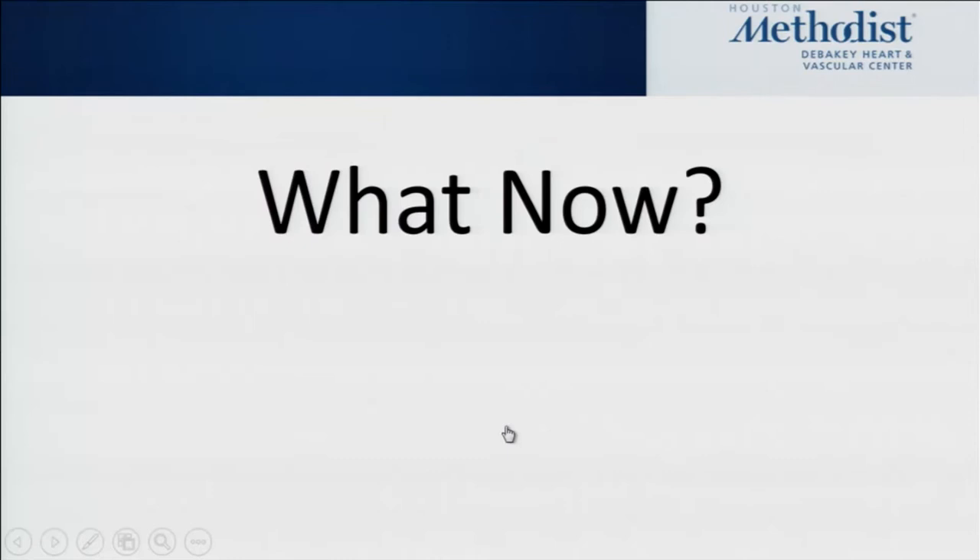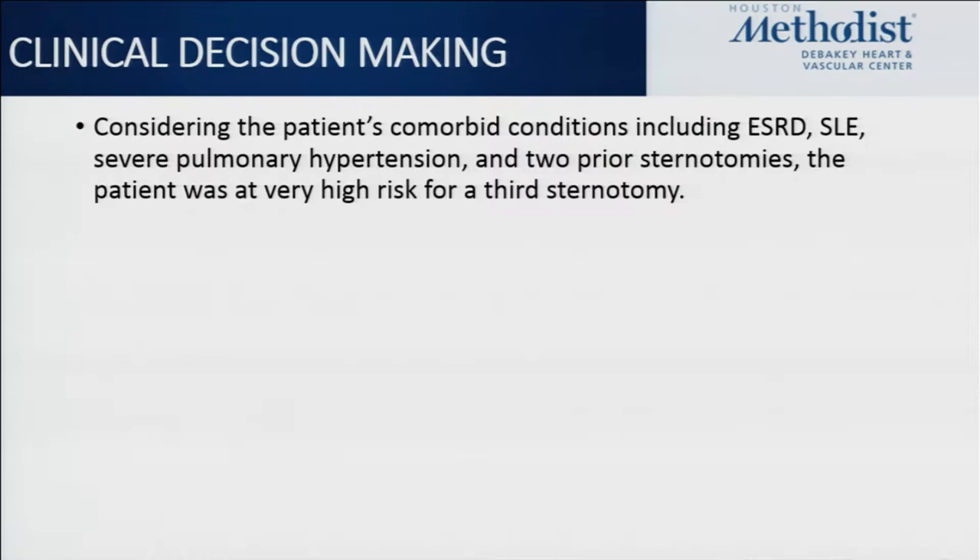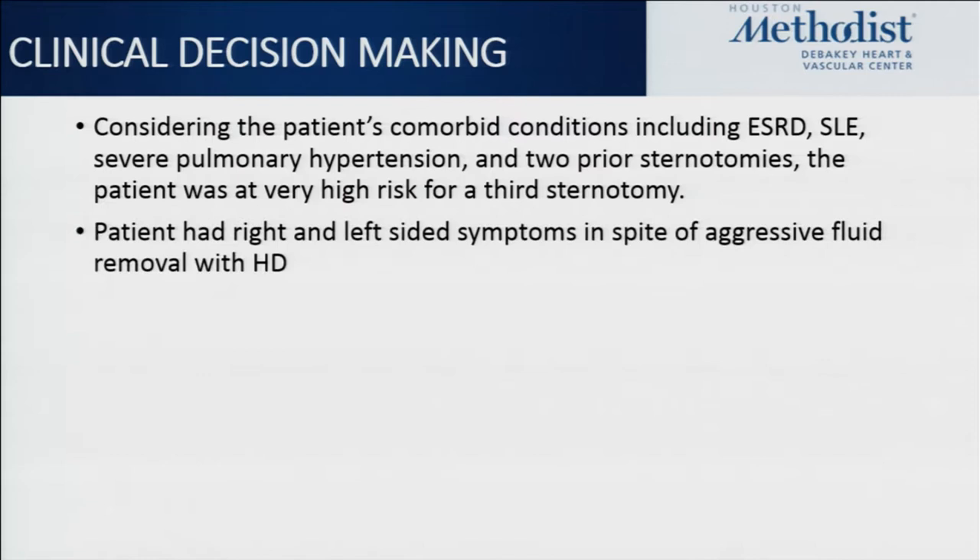We have a very comorbid patient with end-stage renal disease, lupus, severe pulmonary hypertension, and resultant RV dysfunction, plus two prior sternotomies — putting her at very high risk for a third sternotomy — but with multivalve dysfunction, and all of this in spite of aggressive volume removal with hemodialysis.